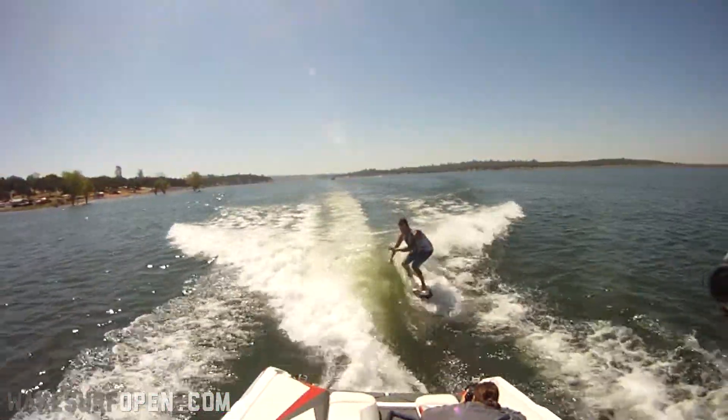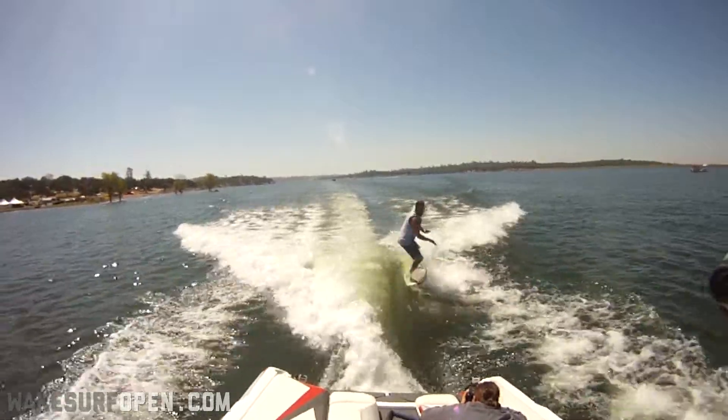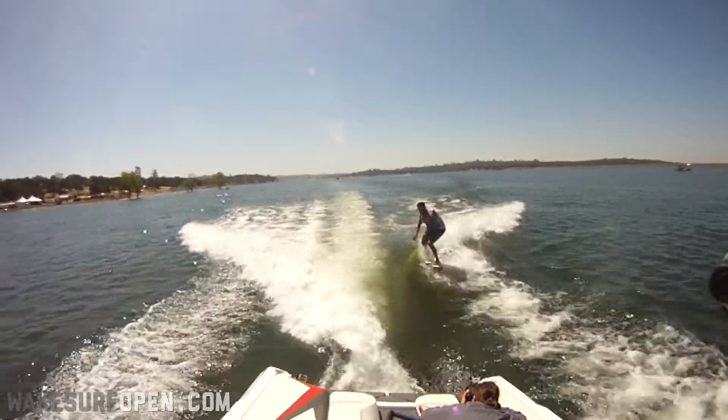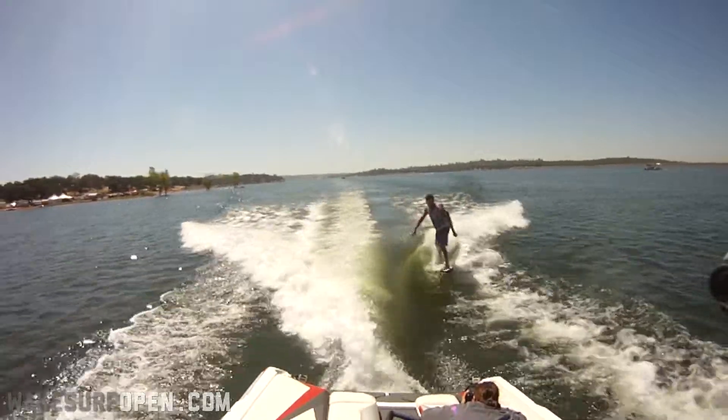Let's take a look at our buddy Sean riding on Sunday. You can see we have the weight set up regular, and we set it up mellower — not as steep — we kind of call that skim style. We did that not just by setting the tabs, but also by adjusting the weight a little bit when the skim riders went up.